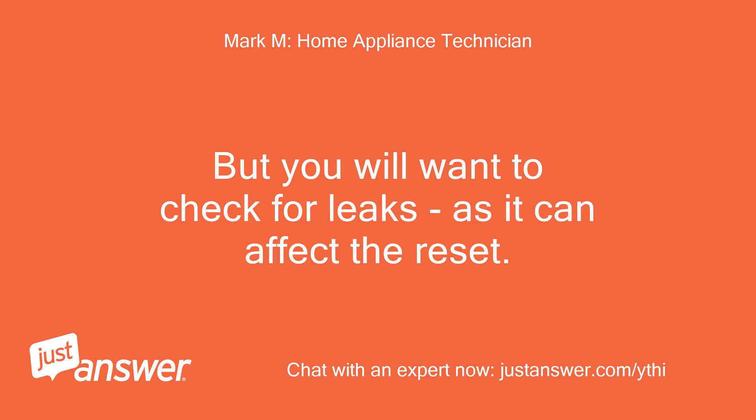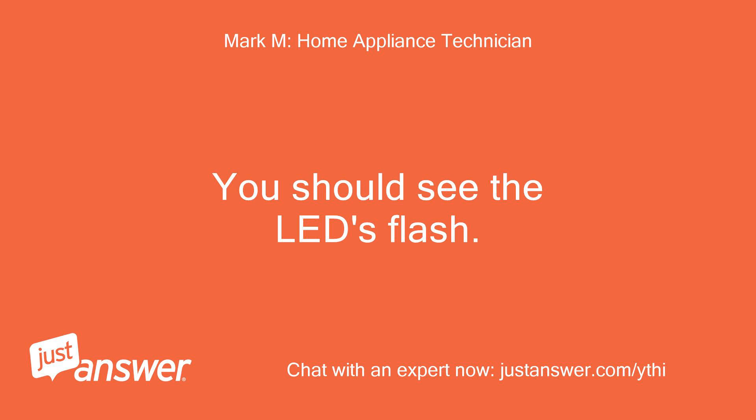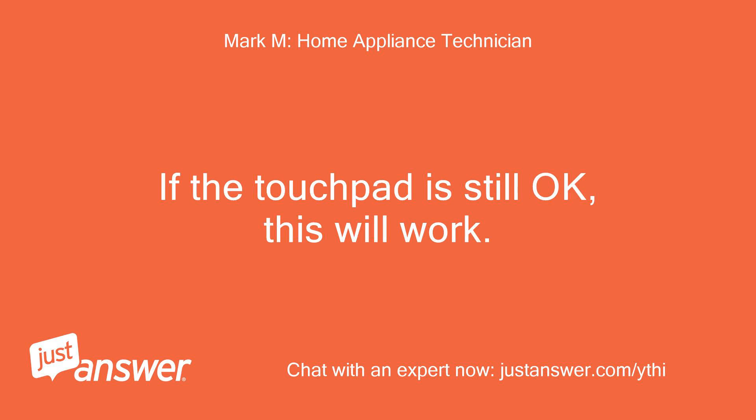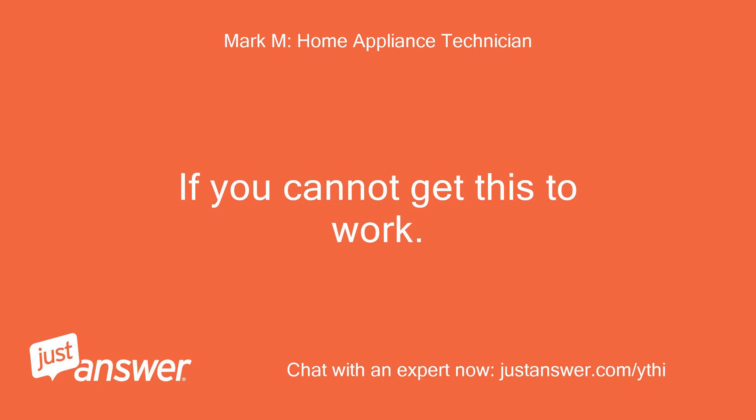I can't do any of this if the push buttons are dead. Yes you can — if it's just the CSM that has tripped, you can still get into the mode. Shall I try a reset first? You can try that, but you will want to check for leaks first as it can affect the reset.